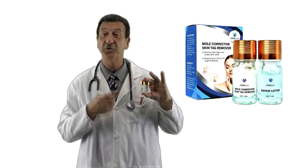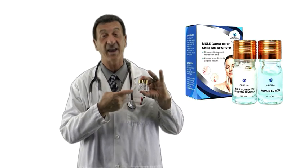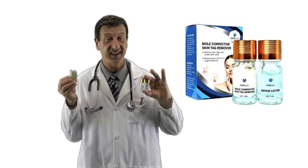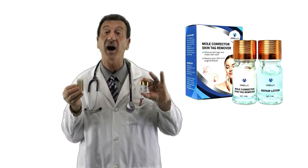The complete kit includes Ariella mole skin tag corrector, repair lotion, and toothpicks for application. This kit is an advanced blend of concentrated natural ingredients to remove rapidly and effectively most skin tags and moles.